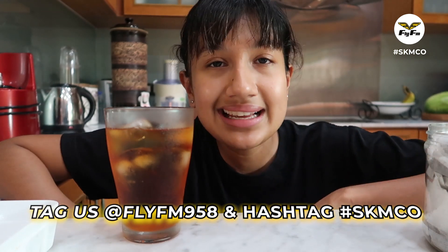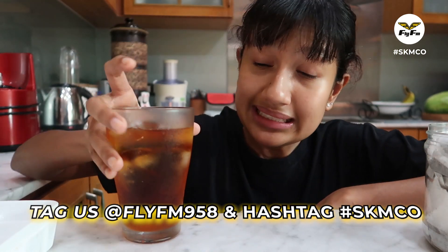I hope you guys like it. If you try it, remember to tell us on Instagram with the hashtag SKNCO. Tell me you've tried this te o ais.